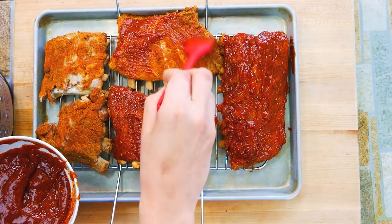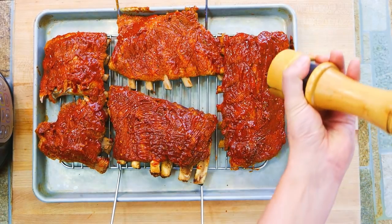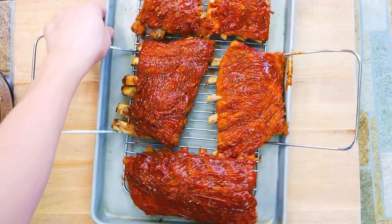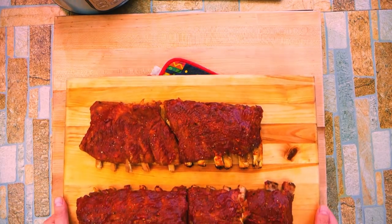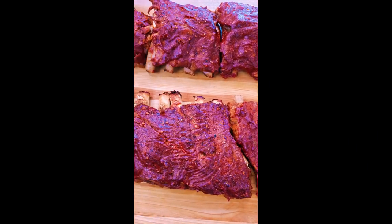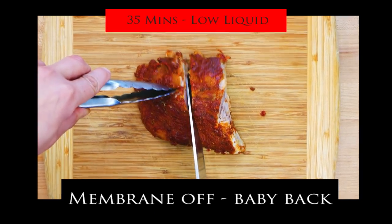Paint the sauce on — you can do the bottom side too, but with Instant Pot ribs they're usually fragile. A little fresh cracked black pepper is a nice fresh element. It's about three minutes under the broiler, just to the point where it wants to take on a little bit of color. And you can see it looks like proper barbecue ribs — and we did it in the house.